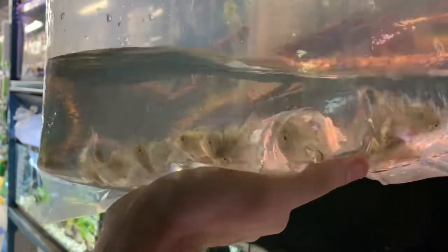This is just topping up on some of the blue rams. This one's from our older import from Israel.